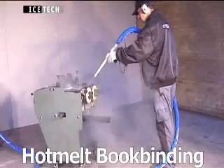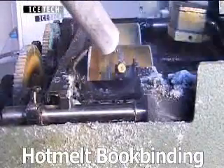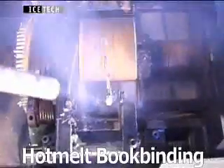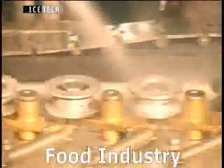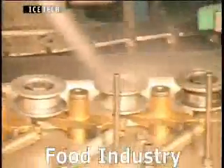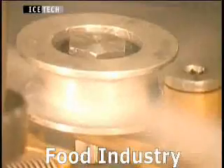Dry ice blasting is an economical alternative to traditional cleaning methods as it cuts out all the expense of glue procurement and production stops due to glue spillage. Dry ice blasting cuts costs because food producers avoid frequent replacement of spare parts, hence minimizing downtime.